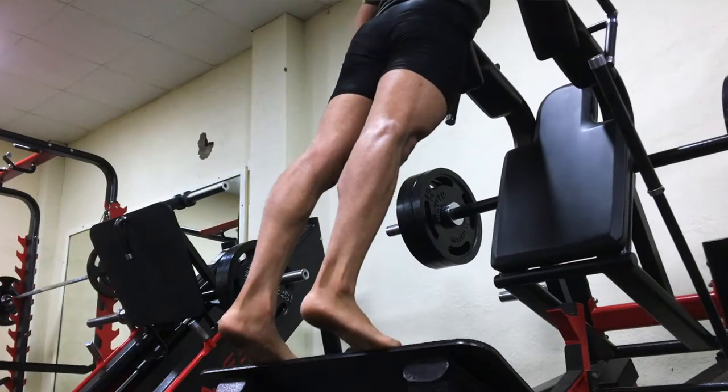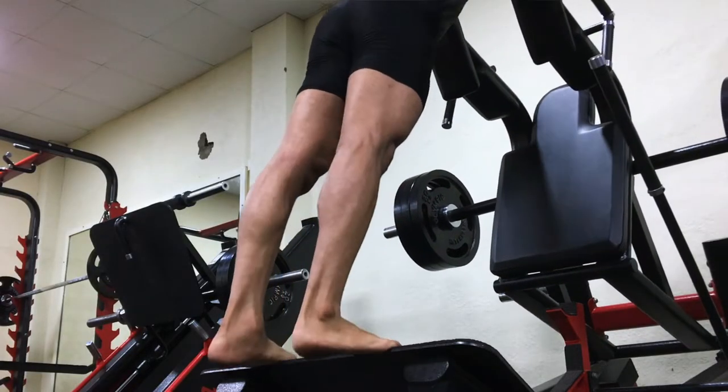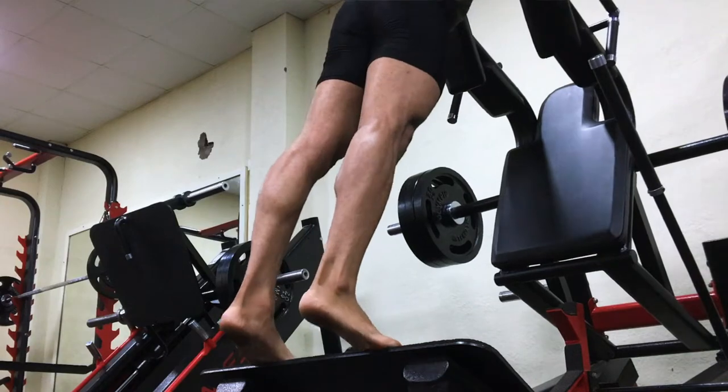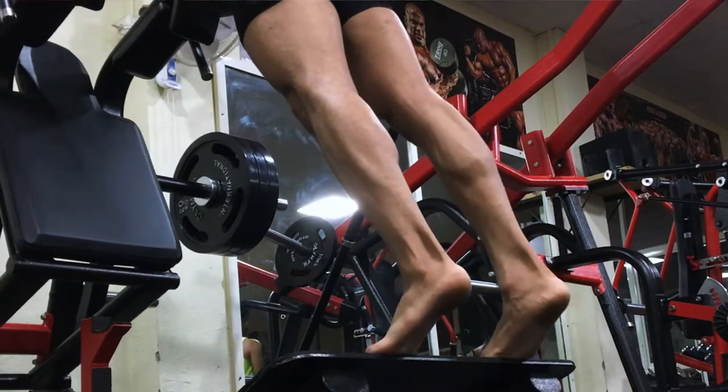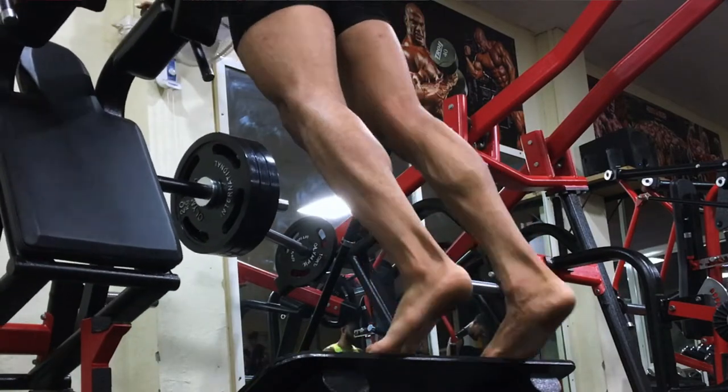Moving to the fifth exercise — calf raises. You can do calf raises on the calf raises machine or the trim machine. But I personally prefer doing them on the leg press, because my mind-muscle connection is better there. You will do 4 sets of moderate weight. I personally go heavier and also do drop sets, but you can do 10 to 15 repetitions.